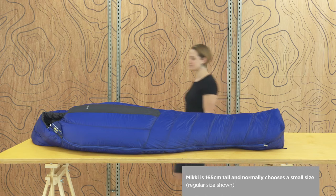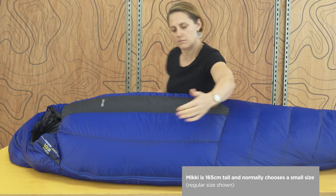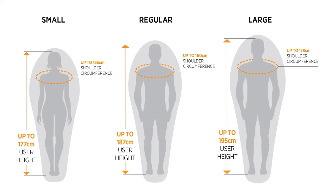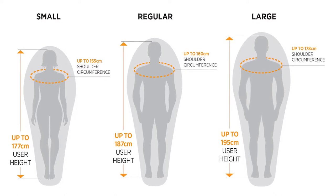Using a generous mummy shape, the shoulder to hip width is similar to that of our tapered rectangle and only tapers in from the waist down. It's available in small, regular and large sizes to suit a wide range of users.